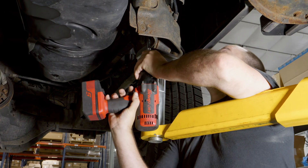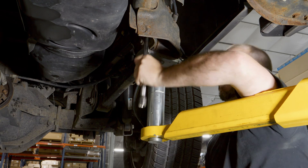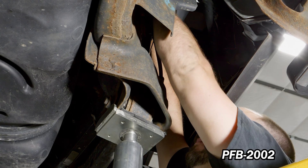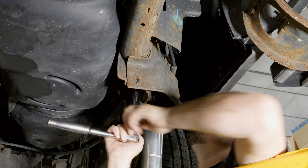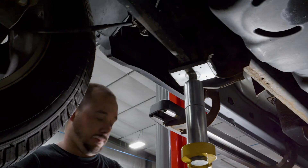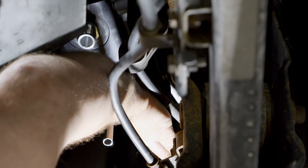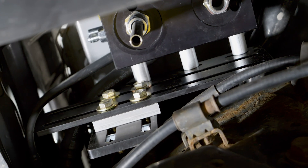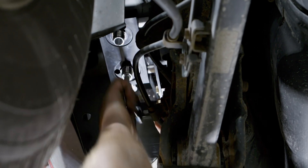Now remove the driver side front bed bolt and discard. Place the supplied M12 hex bolt through the supplied washer and PFB-2002 with the supplied spacer. Secure the bracket in the OEM bed bolt hole location and tighten accordingly. Place the 4 3/8-inch bolts through the supplied washer and DIFS-UNI-BRKT-1001 with the supplied aluminum spacer GMC-SPCR-1001. Place the bracket onto PFB-2002 using the 4 supplied locking nuts and tighten accordingly.